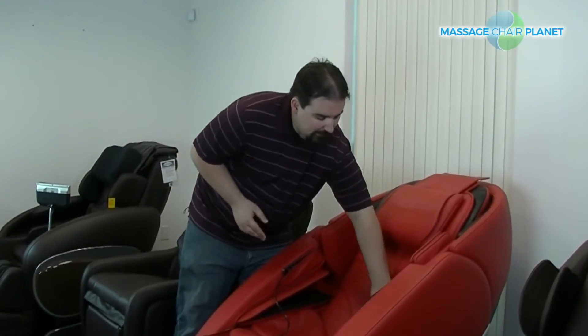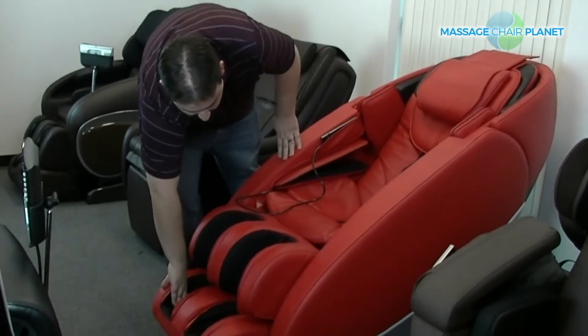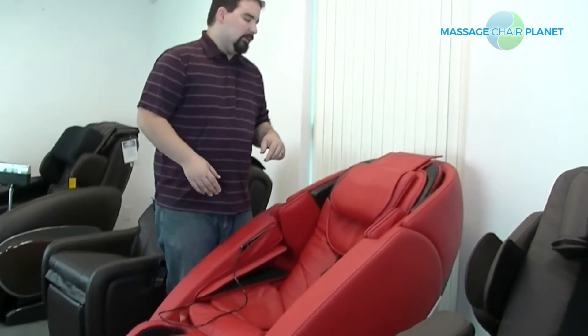In the back, you have an L-Track connected to a 3D massage roller. This is a zero-gravity massage chair with space-saving technology, so you can put it right up against the wall. You have lumbar heat in the back with a full-body airbag massage and foot massage rollers down here at the bottom. You also have Bluetooth technology so you can sync your phone and listen to music while you enjoy your massage.